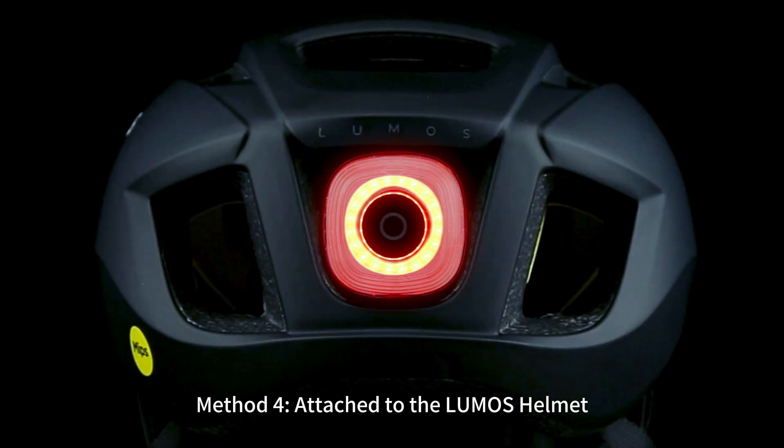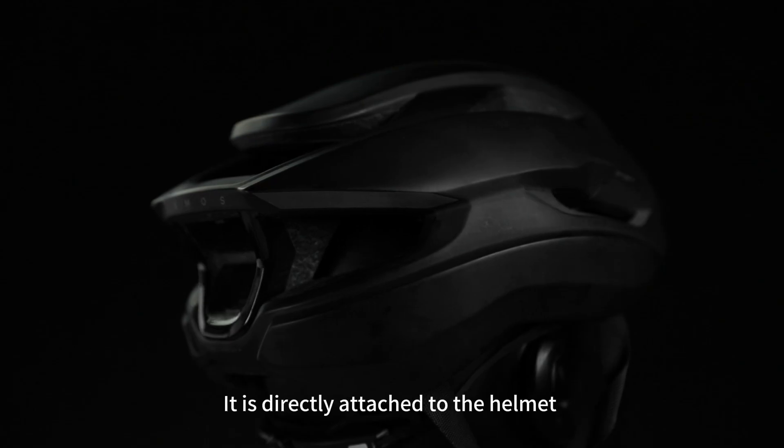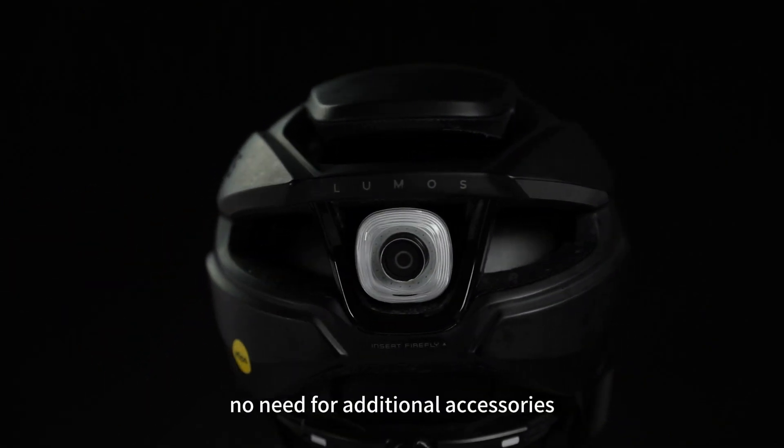Method 4: attached to the Lumos helmet. The CME50MAG is compatible with Lumos UltraFly and UltraAero series helmets. It is directly attached to the helmet using magnetic force — no need for additional accessories.